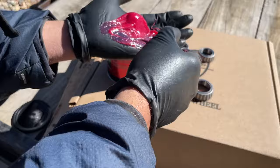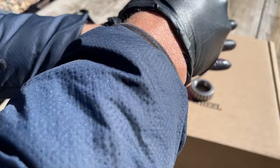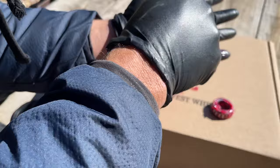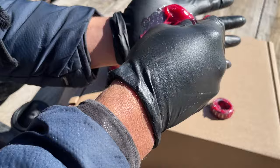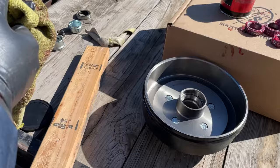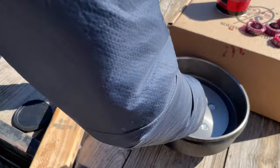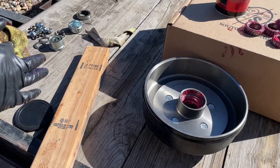My dad taught me how to pack grease into wheel bearings a long time ago — I remember watching him do it. The gist is to roll the bearings and force the grease down inside the bearing. I may have put a bit too much on, but I'm 50 years old and still scared of my dad, so I'm not calling him out on that. I'll put more grease inside the race and make sure to keep the inside of the drum clean — that's where all the braking action will happen.